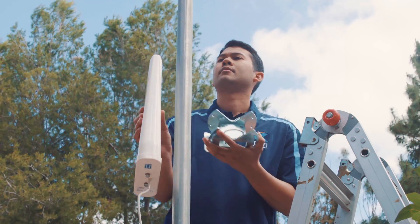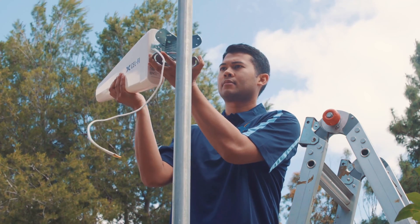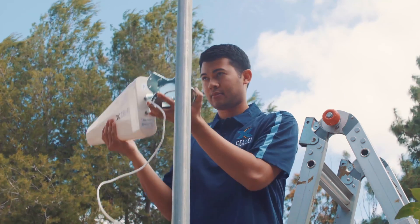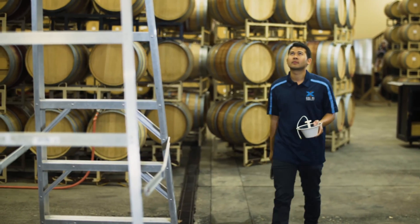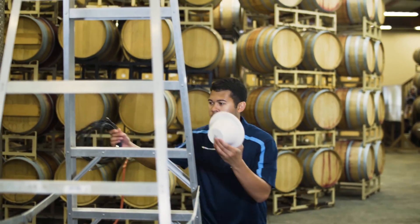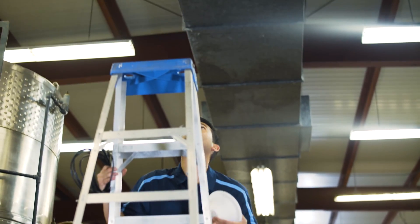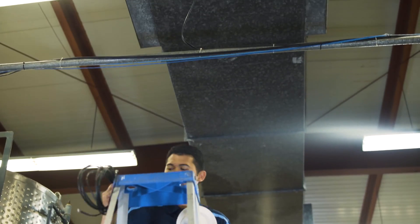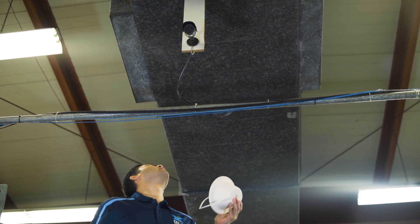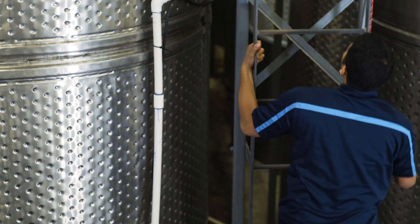Now find a specific location in the area that had the best coverage for the installation of the donor antenna and mounting bracket. Don't mount the antenna or bracket yet. Continue the planning process. Next, find a location for the server antenna in an area of the building where improved coverage is needed. Keep in mind that maximizing the distance between the donor antenna and the server antenna will provide maximum gain and a larger coverage area from the server antenna. Now we need to find a spot to install the CellFi Go unit.